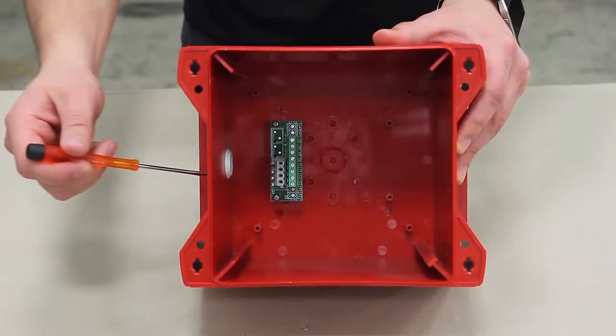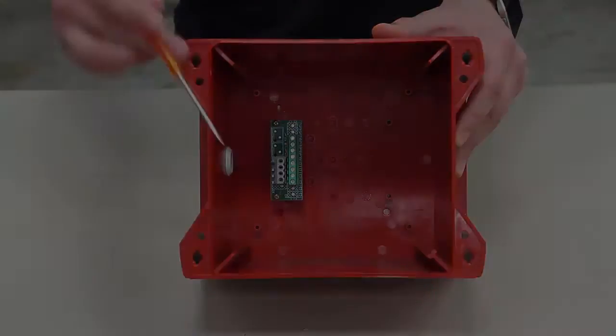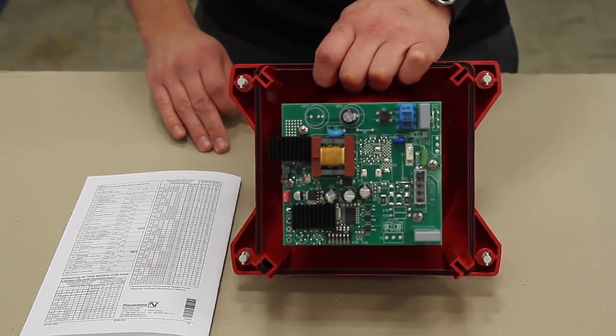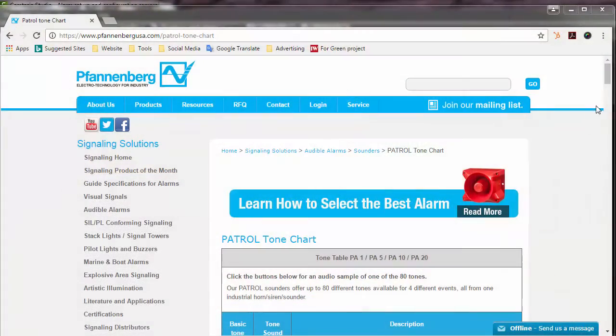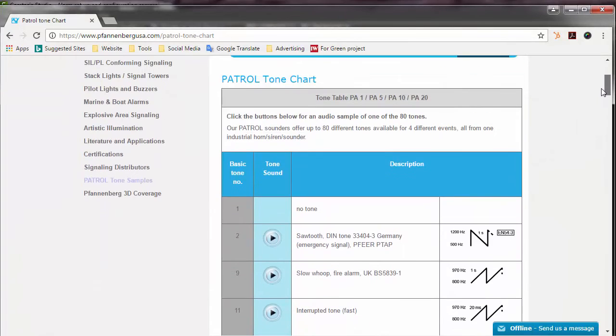Electrical wires are then brought through the cable gland and connected to the green terminal block. Tones and dip switch settings can be located in the back of your manual, as well as on the Fandenberg USA website, on the Patrol Tone Chart page, where you can listen and find the best tone for your application.